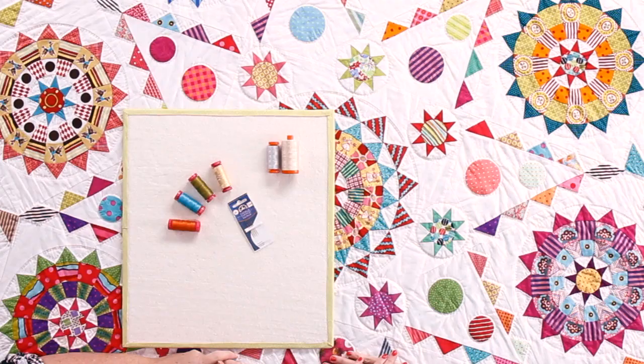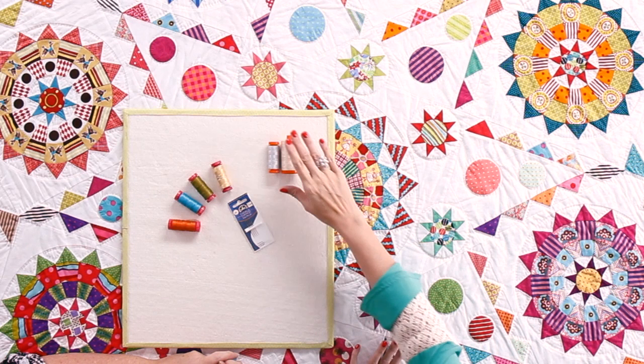Hi everyone, it's Kimberly from the Fat Quarter Shop and we are so honored to have Jen Kingwell in our studio all the way from Australia. Thanks for inviting me, it's lovely to be here. So Jen and I were talking about thread and she was telling me that she uses Aurifil like I do, and so let's tell everybody about how you use your thread.